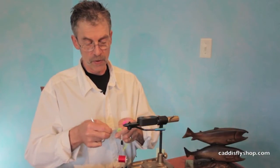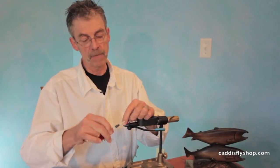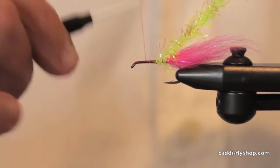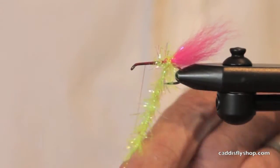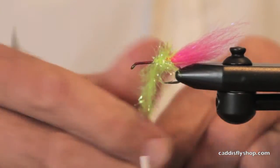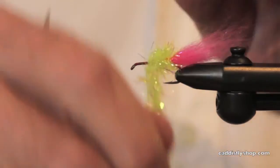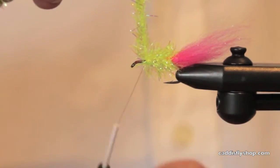So this is a relatively small fly. A lot of flies that Greg fishes — I saw them just last week at the expo — they're pretty big. This is a fairly small fly. By the way, this isn't a fly that Greg designed, at least not that I know of. So I hope he likes it because it's using his materials.